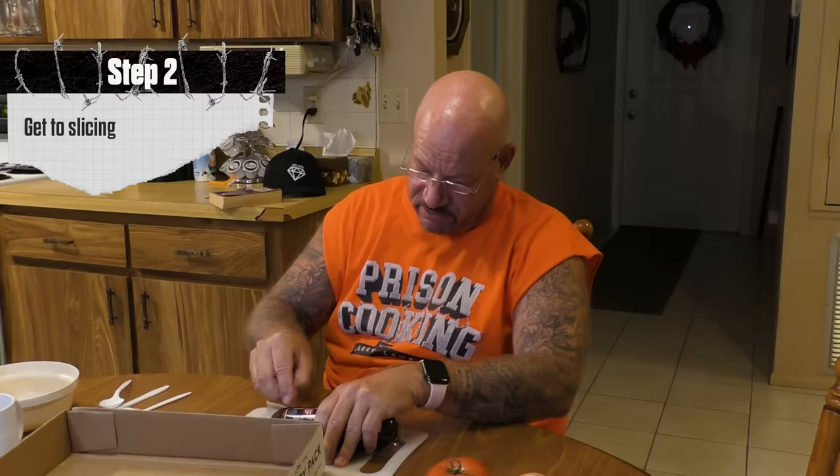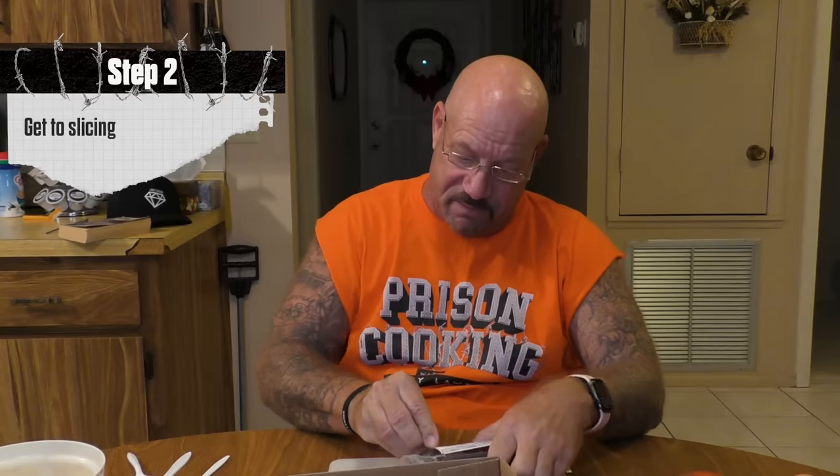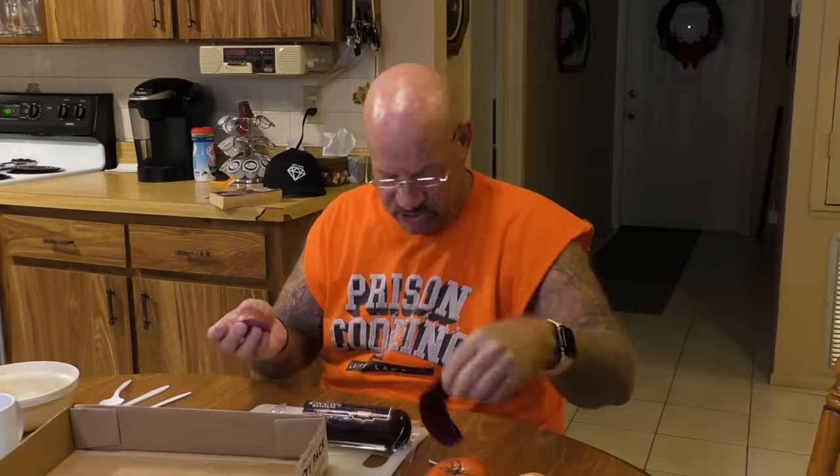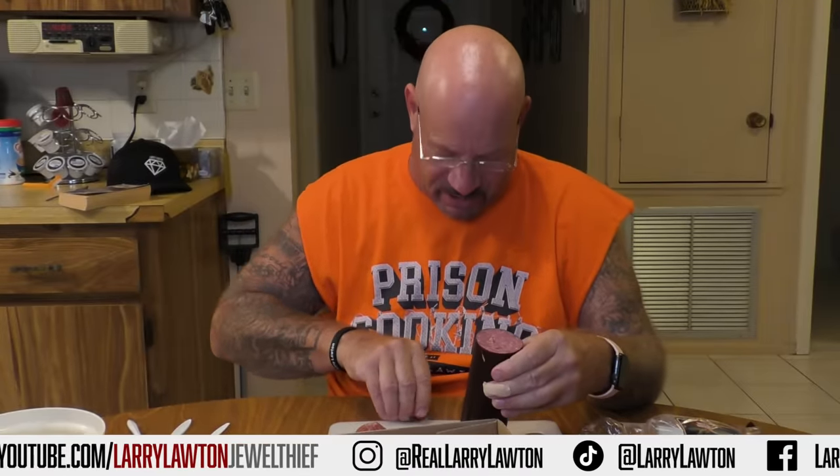First thing you do is prep the summer sausage. I always made the whole sausage. Watch what I'm doing with that razor blade — cut right through it, then peel it back. I learned this meal at USP Atlanta on A1. My celly Lee Sharrow said 'you want in?' and showed me. I altered it a little bit, added my own stuff to it.